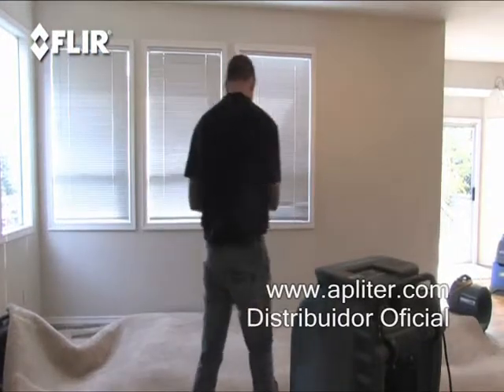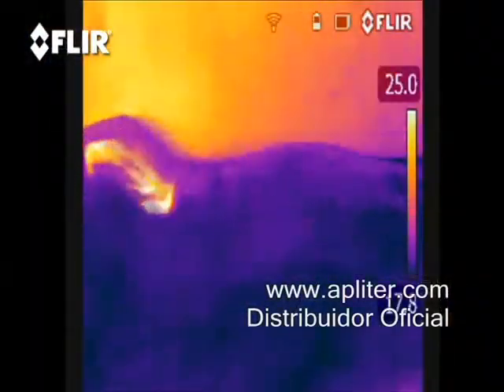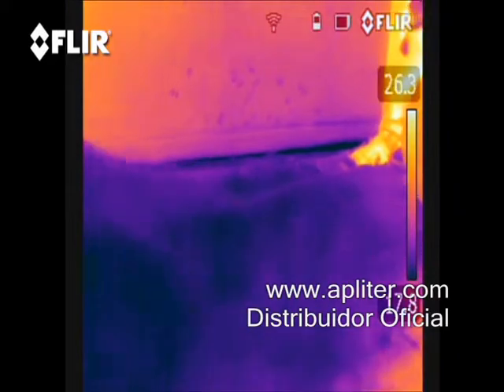With the blower and dehumidifier running, monitor the dryout process with the FLIR thermal camera. In this time-lapse video, you can really see how well the drying process is going.